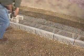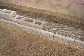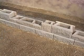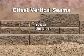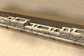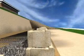Stack the first course of the pattern on top of the grid. Running bond is ideal for offsetting the vertical seams. If running bond is not possible, offset them by at least a quarter of a block and set them flush against the front edge of the blocks below. Once the first course of the pattern is in place, sight down the wall to make sure the wall is straight and adjust the blocks as necessary.